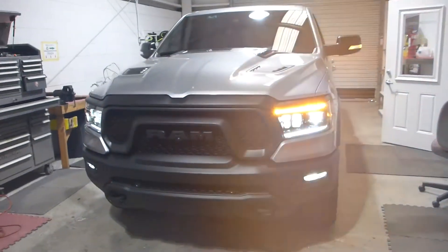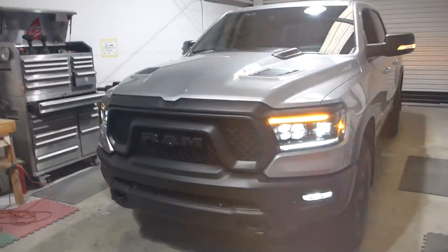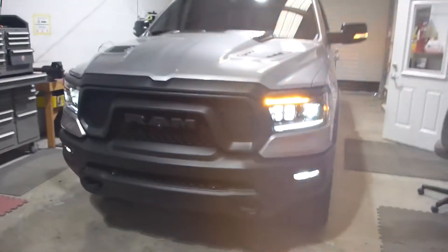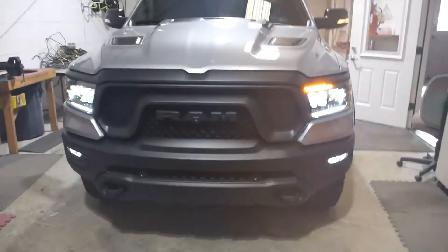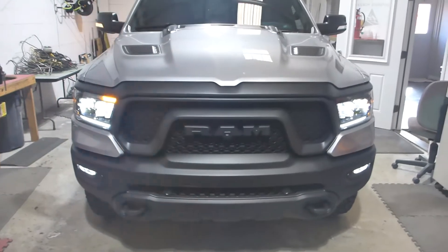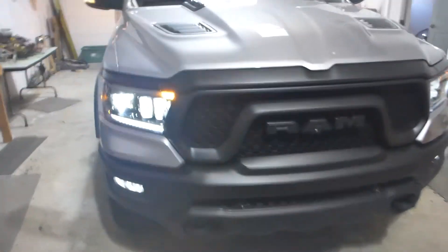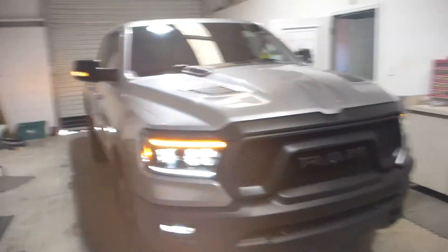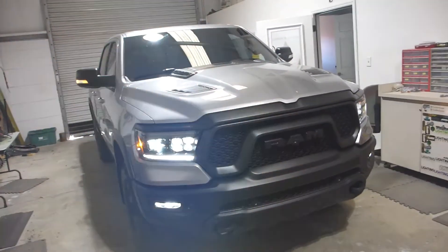I've got the truck in ignition mode so that I can turn on the turn signal. We have, of course, the sequential option selected — it looks pretty trick, I'm really happy with it. Definitely a big improvement over the stock setup. And in case you thought the left side would look different than the right side, now I have the other one activated for you — it still looks cool regardless of the side.